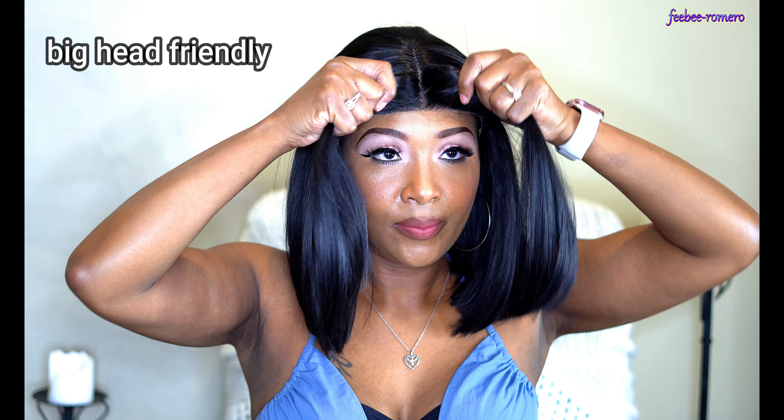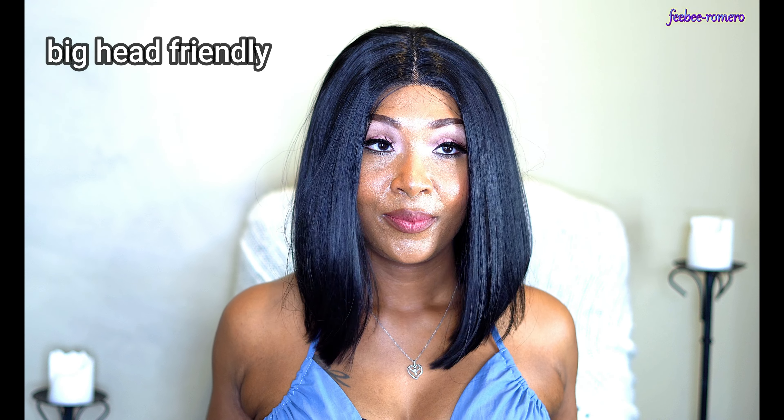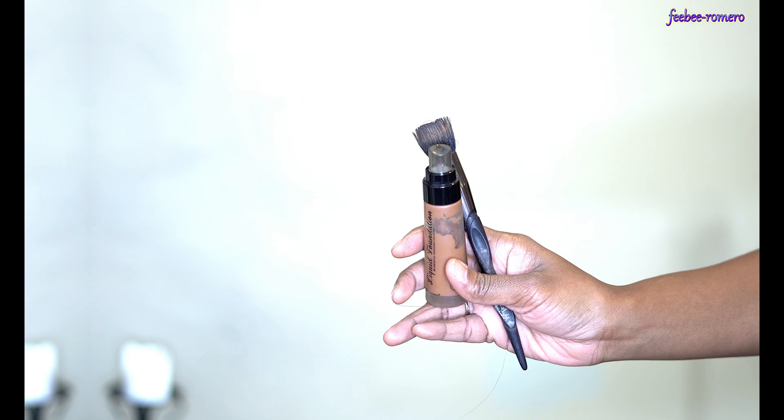I'm going to go ahead and finish showing y'all a close-up of what this wig looks like. Continue watching the full video — it's very very short, definitely beginner friendly, very quick and easy. I'll tell you everything you need to know at the end.